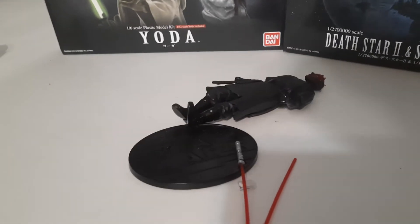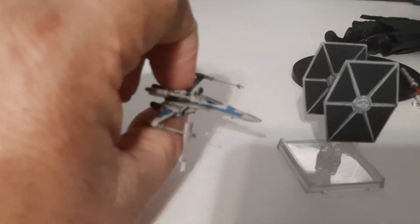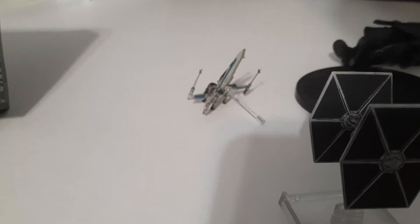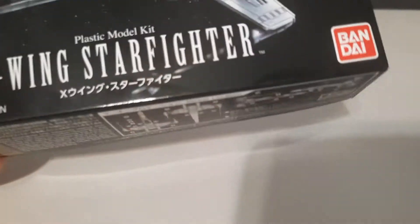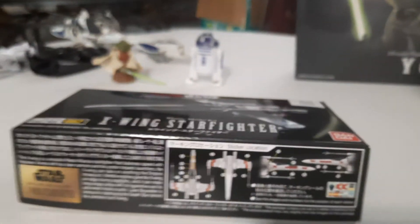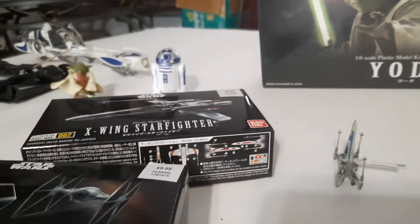I've got some other Star Wars projects going on. I've got a little TIE Fighter here and a little X-Wing Fighter here — I bought those off eBay. I also have another X-Wing Starfighter I'm going to put together — it was $9.99 at Hobby Lobby, by Bandai. And I also have an Advanced TIE Fighter — I've got a project for that too.